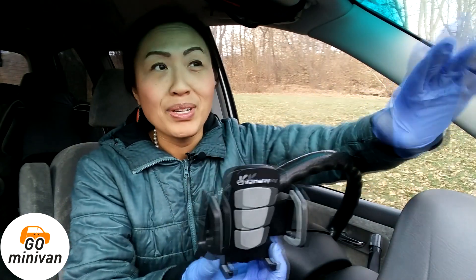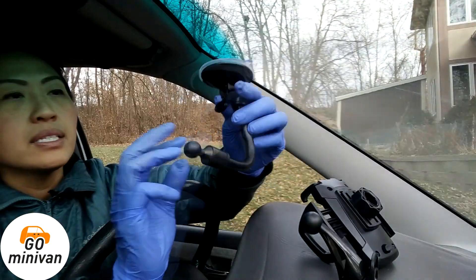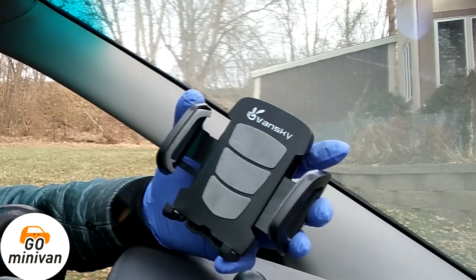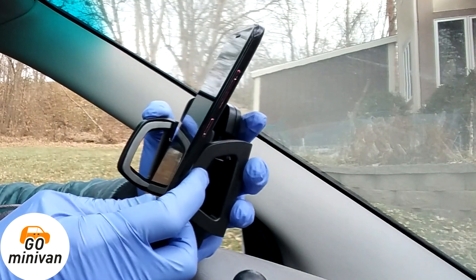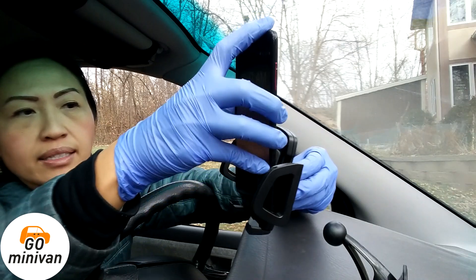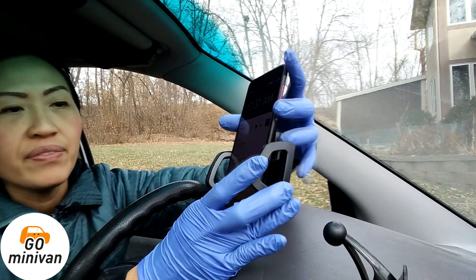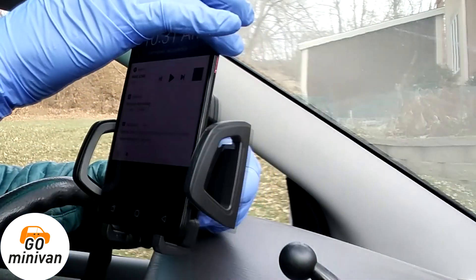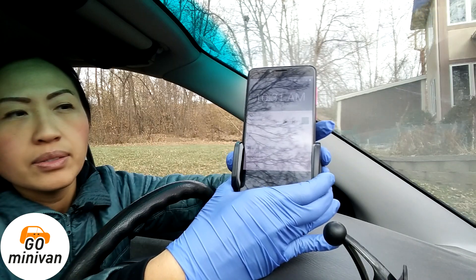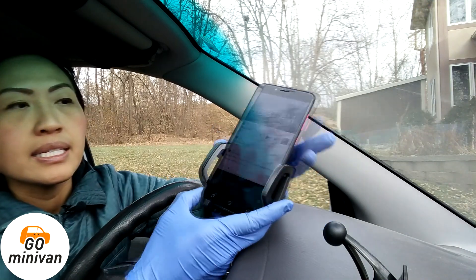I'm going to go for the windshield mount. Here conveniently is my son's phone — I'm going to hold the back as if it were secured. It fits on these legs really snug. I'm going to make the wings even wider since my son's phone is on the larger side. Once it's sitting on the legs, I squeeze in the wings so it's really snug — these parts are foam so it fits snugly. He is listening to BTS, just in case you're wondering.